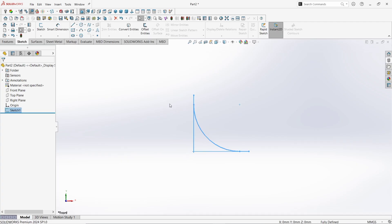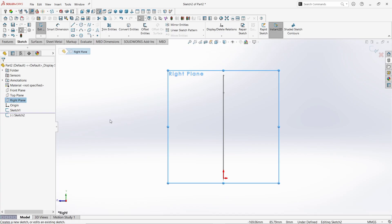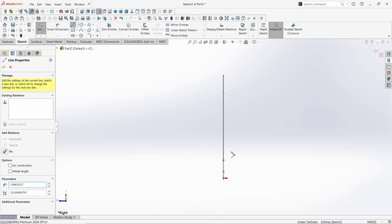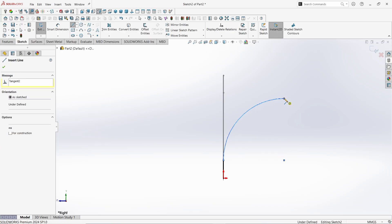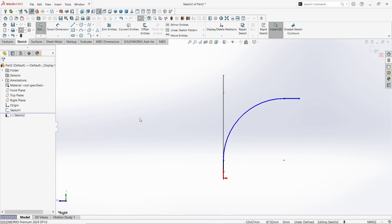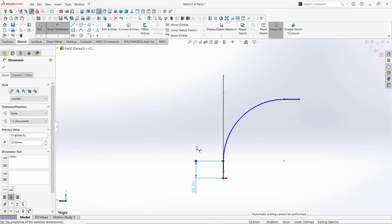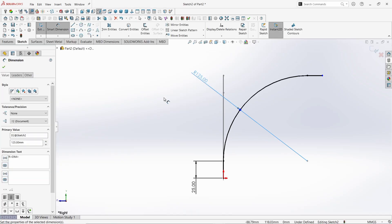Now click on the Right Plane. Click on Sketch. Take the Line command and draw a line in the origin like this. Again pull out a line and back it to starting point like this — it will make an arc perpendicular to its center point. Then again draw a horizontal line. Click OK. Now take the Smart Dimension command. Give the value to this line as 25mm. Click OK. Give the value to this arc as 125mm. Click OK. Again click OK to finish the command.